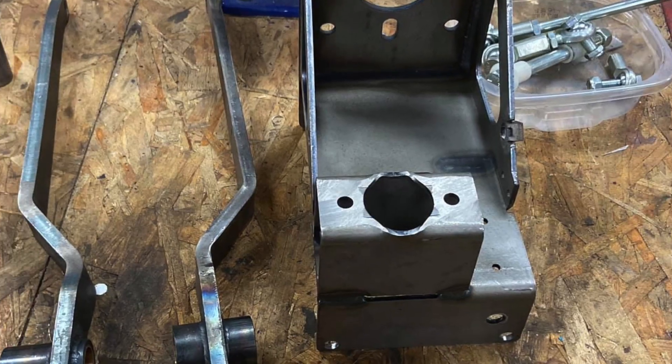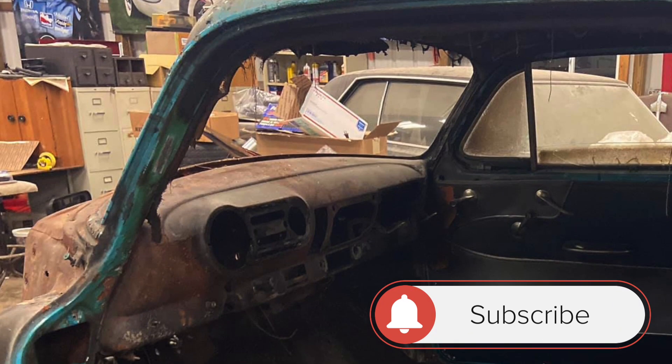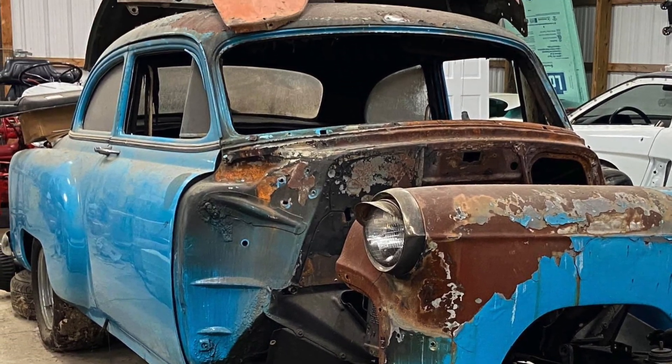I picked up a Kugel 90-degree brake setup at a swap meet — I'm going to say about 15-plus years ago — and it doesn't fit under every car. Some dashes are too narrow, it won't fit, but the '53 Chevy has plenty of room.